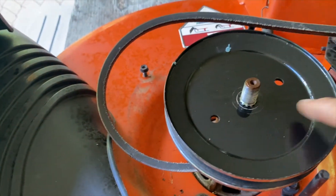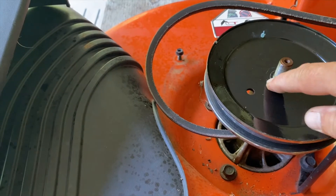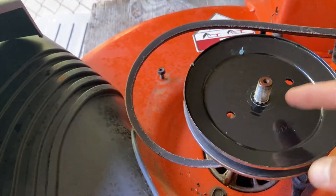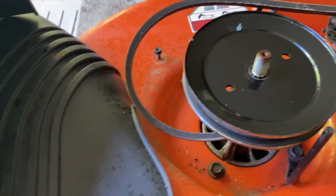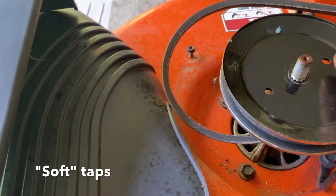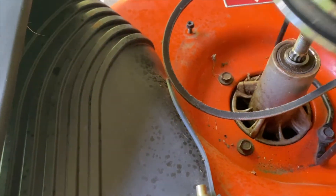The easiest way to get the pulley wheel off the spindle — since it does have these serrated teeth on it — is to spray it down with WD-40 or PB Blast and then just tap it from underneath in different spots around it, and then it'll pop.